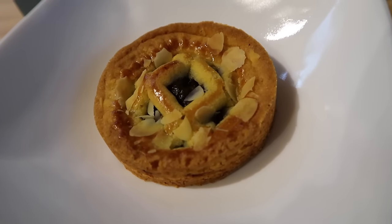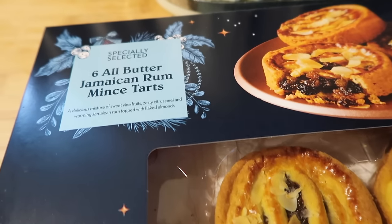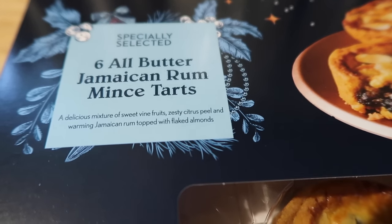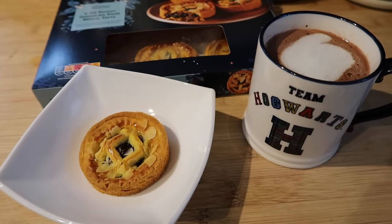Starting today's video with a public service announcement: if you haven't got yourself to Aldi's and tried these Jamaican rum mince tarts, you really need to get down there. They're only £2.49 for six and they are absolutely delicious. It just goes to show that you do not need to spend a fortune on luxury mince pies — these are so good for that price.